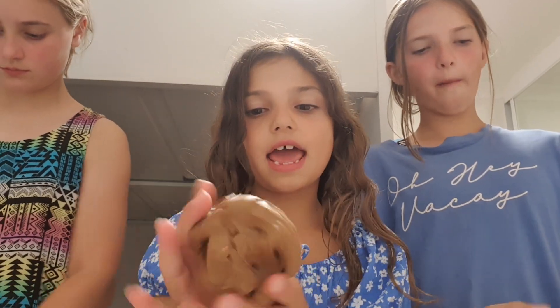This is my chocolate pudding slime. It's a buttery, really stretchy consistency. You can see it does really good bubbles and it's good for poking, and it's got these little sprinkles in it.